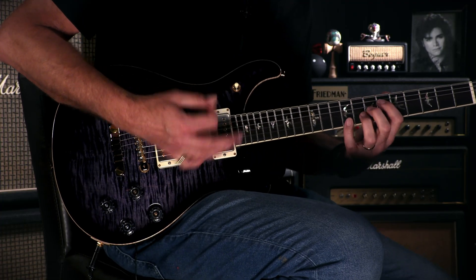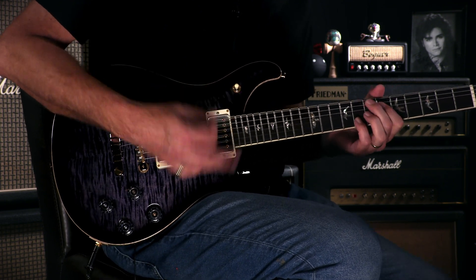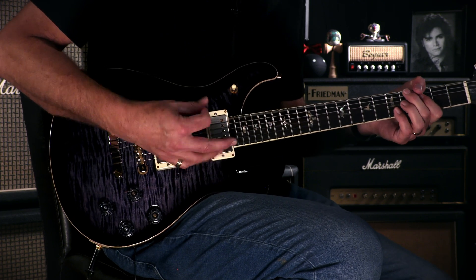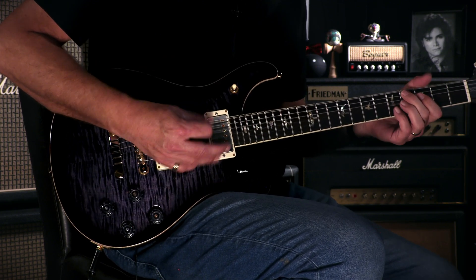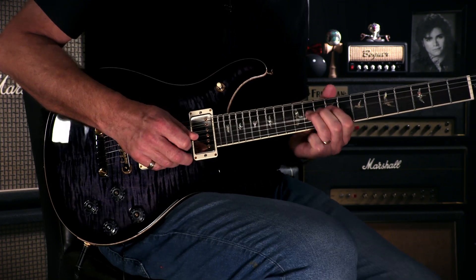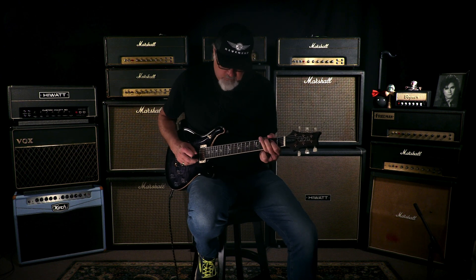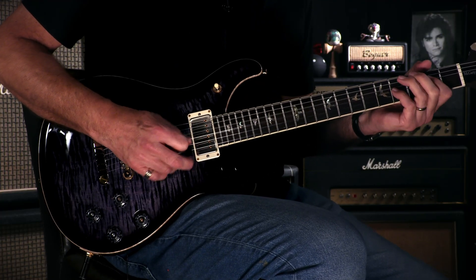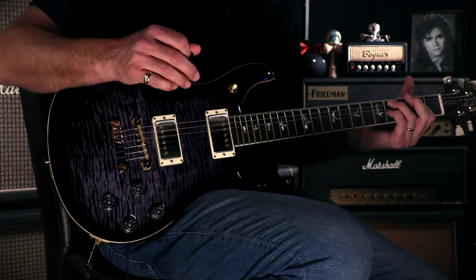You heard that neck pickup. Let's go to middle position, see what we got. [guitar playing]